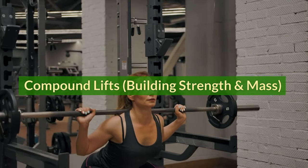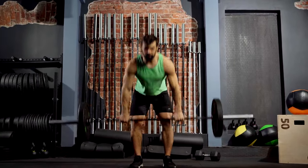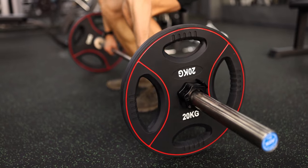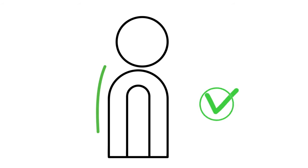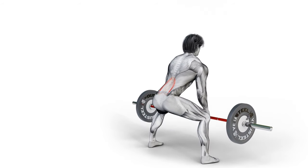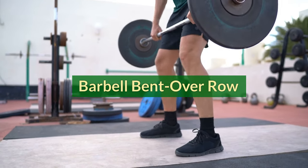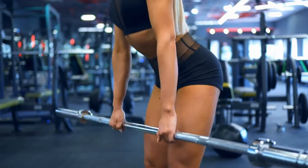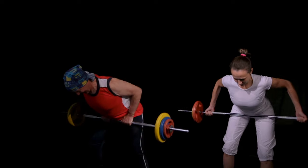Compound lifts: building strength and mass. Deadlift — 4 sets of 6-8 reps. The king of back exercises, it engages your entire posterior chain, including your lower back, glutes, and hamstrings. Maintain a flat back with a slight arch in your lower back throughout the movement. Focus on driving your heels through the floor to initiate the lift. Barbell bent over row: hinge at the hips, keeping your back flat and core engaged. Row the bar towards your lower abdomen, squeezing your shoulder blades at the top. Rest for two minutes between sets.